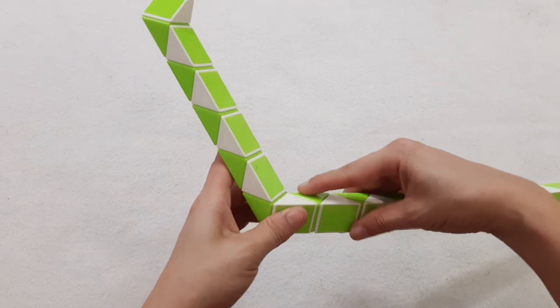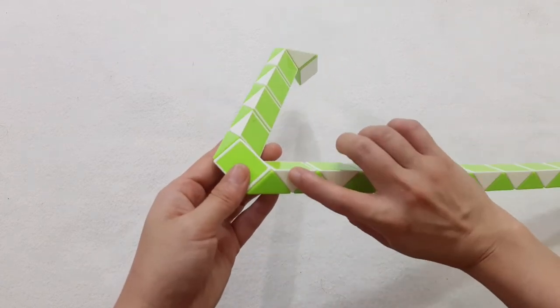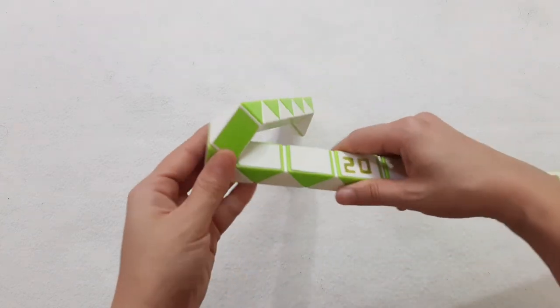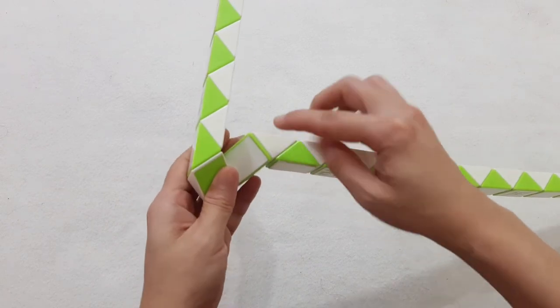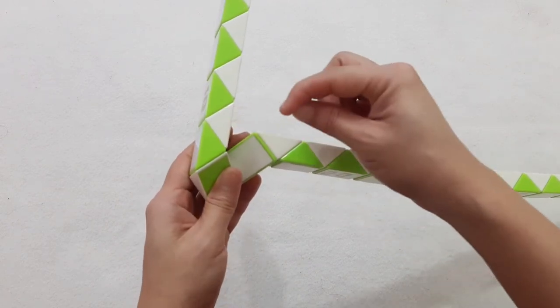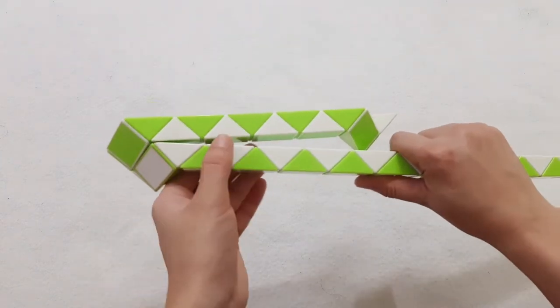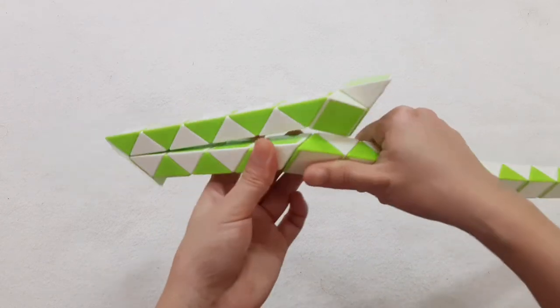Continue to go to the right with this one. The right one will go up. 1,2,3,4,5,6,7,8,9,10. So you can put two pieces together by moving this side. 1,2,3,4,5,6,7,8,9,10.